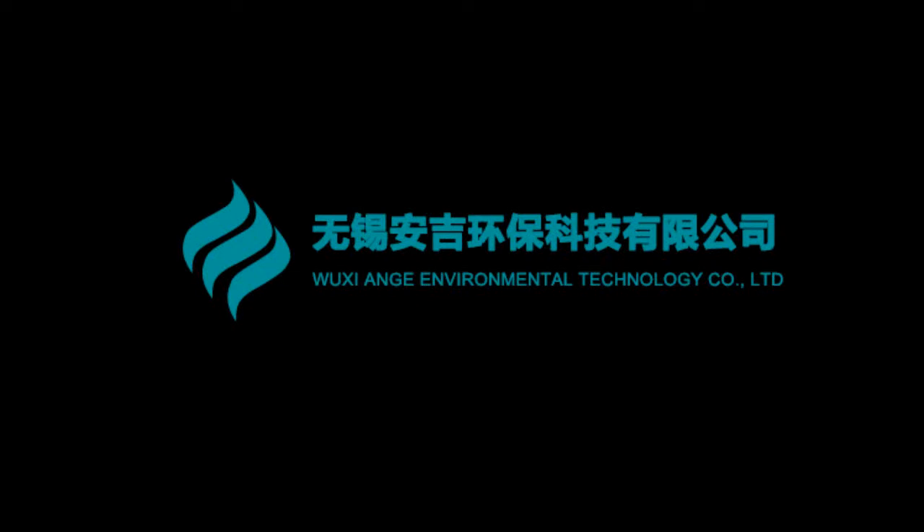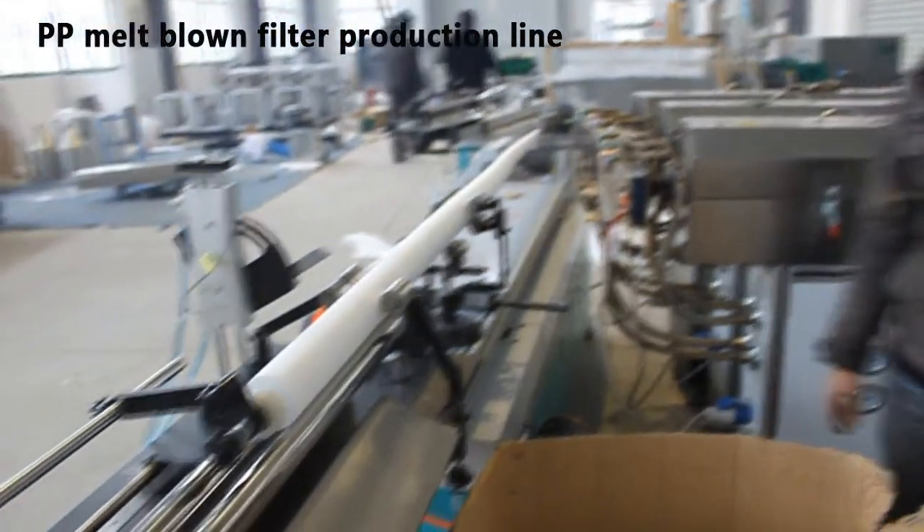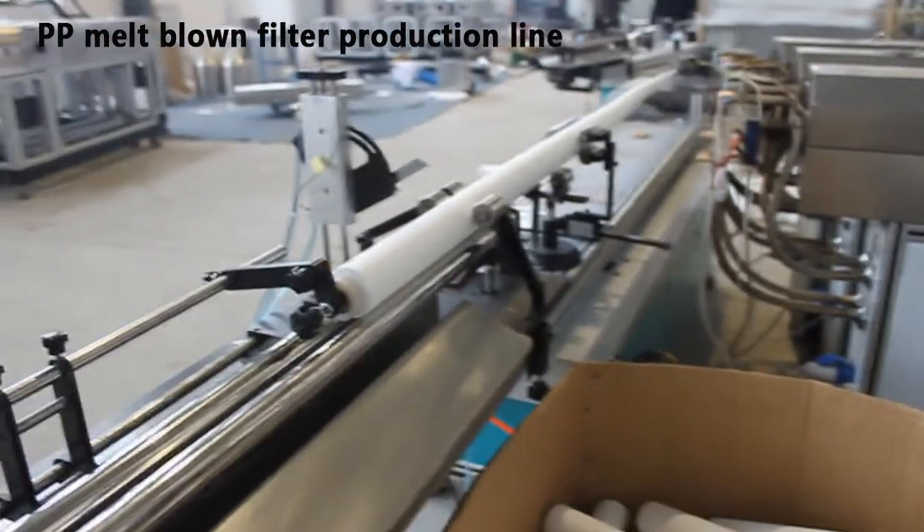PP Melt Blanc Filter Cartridge Production Line is an equipment used to produce PP filter cartridges, which are widely used both in household water purifiers and industrial wastewater pretreatment.